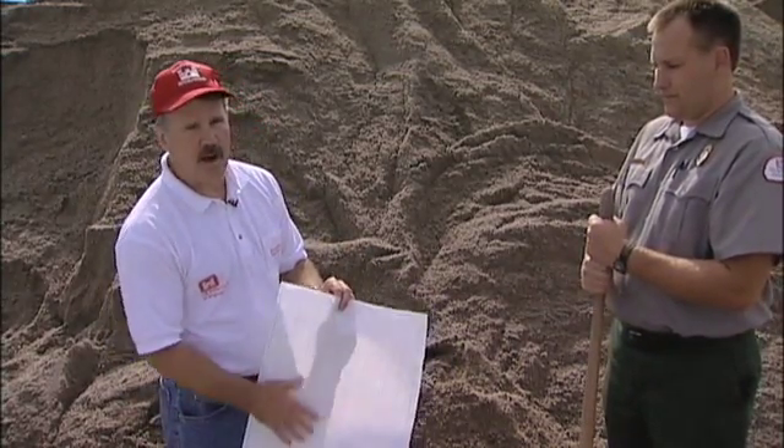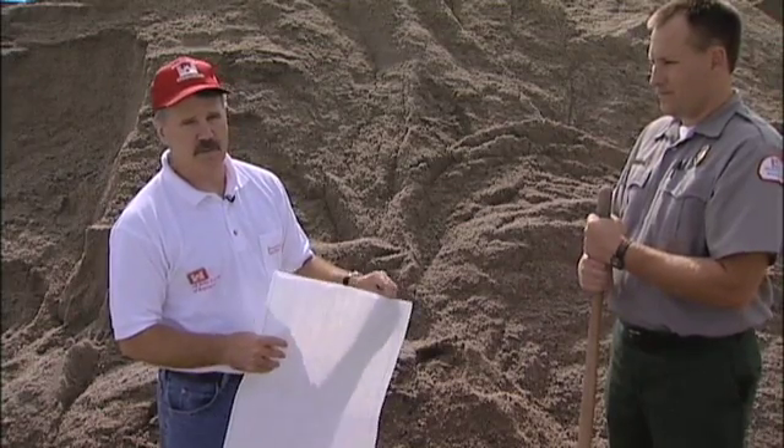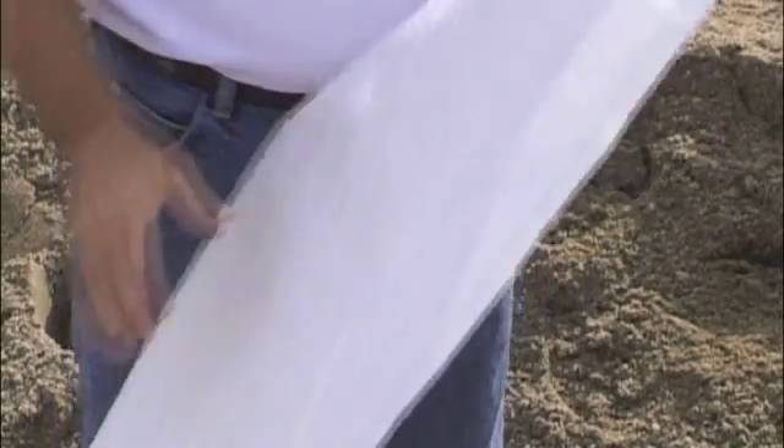Most sandbags now are made out of poly. There are also burlap bags, which are better but much more expensive. This plastic bag right here is your basic sandbag and that's what you want to look for.